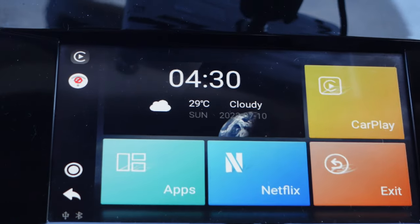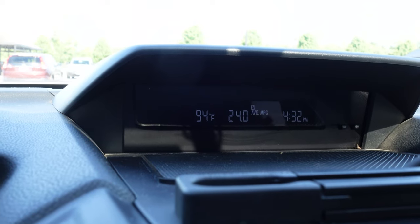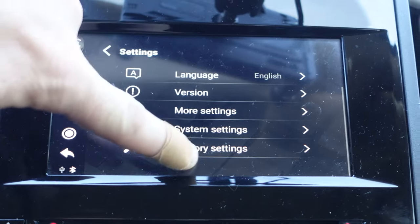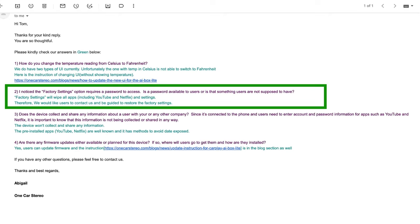A couple of things did throw me for a loop and had me reading the instructions and even emailing the company. First, I couldn't figure out how to change the temperature from Celsius to Fahrenheit. The manufacturer's response was that the latest UI is unable to switch to Fahrenheit — which is weird, but I don't really need that feature anyway. There was also a factory settings menu that seemed to be a dead end, asking for a password or PIN. When I asked about that, I was told factory settings will wipe away all apps including YouTube and Netflix, so they want users to contact them before doing so. A little weird, but not something I imagine needing anytime soon.